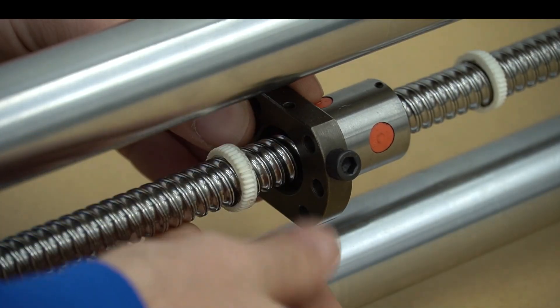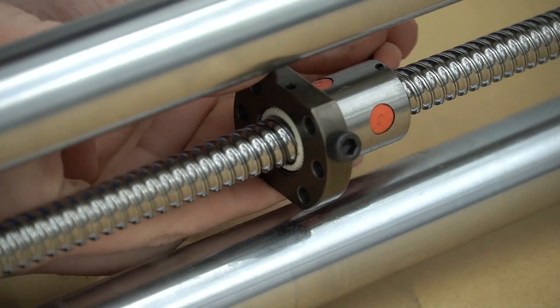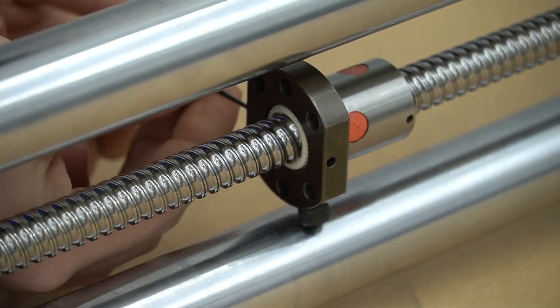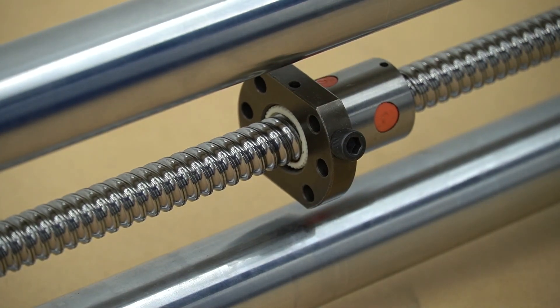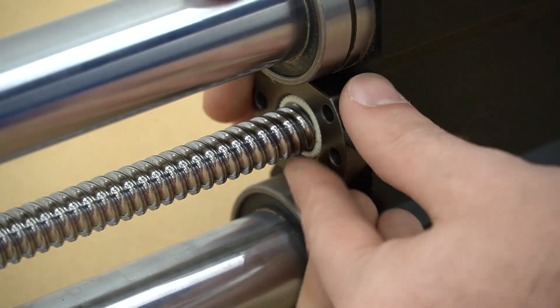Once cleaned we're going to twist our wipers back into place and secure them down with the set screws. The set screws should barely dig into the white wiper. Over tightening can cause the rail to get stuck when trying to move.